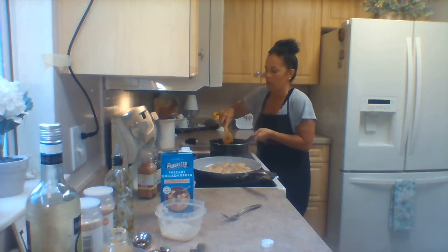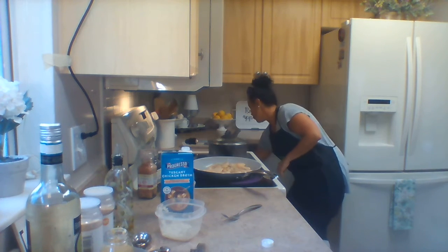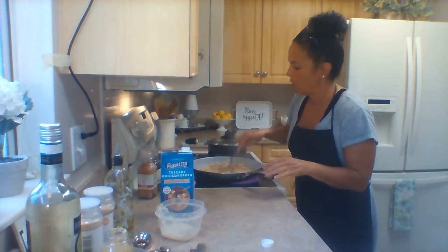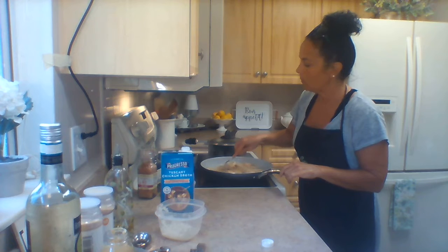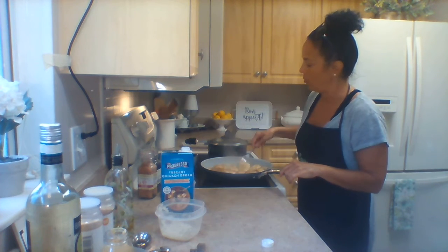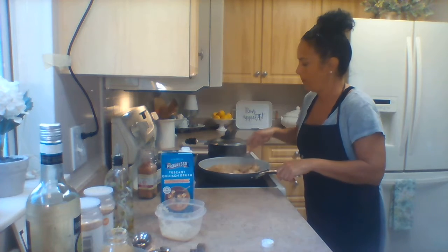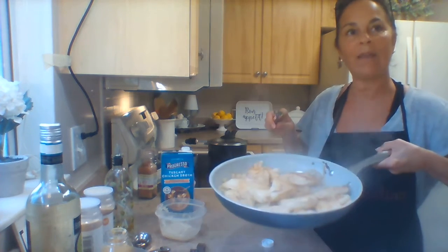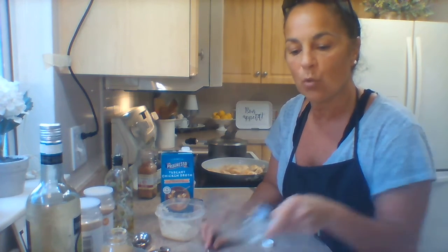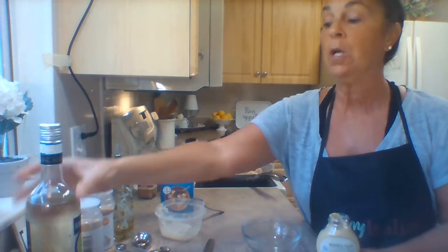I'll put the lid on the rice pan and let that steam through while I turn the chicken once more. You just want to make sure it's cooked through — no pink inside. Now I'm making the Dijon sauce: three tablespoons of white wine or water if you don't want to use wine, and two heaping tablespoons of Dijon mustard. Any brand works — French's, Grey Poupon, store brand. I'm just going to whisk those together.